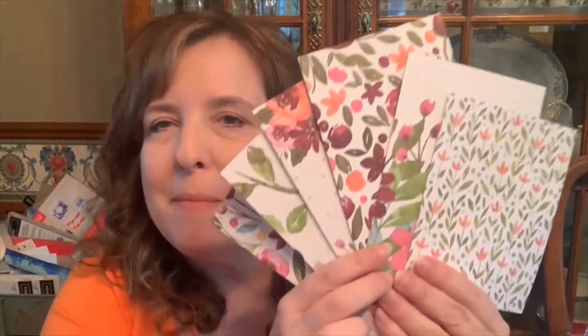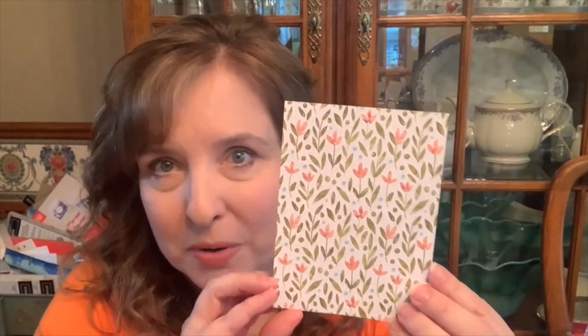Hi Stampin' Friends! Tonight we're going to use the Awash in Beauty Designer Series paper as our focus for this Monday night. There are a ton of pretty florals in this one. There is a small Calypso Coral one with what looks like Old Olive, though it isn't listed in the colors on the back of the paper, but I think it looks really good with Old Olive. The back of this one is a Balmy Blue, kind of looks like wallpaper, like a small print.